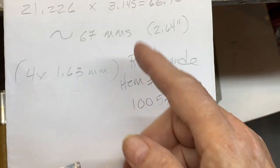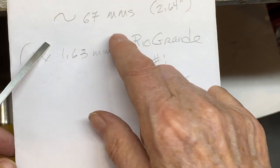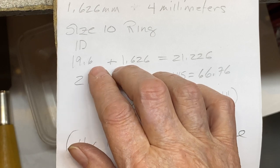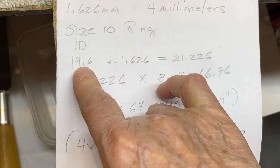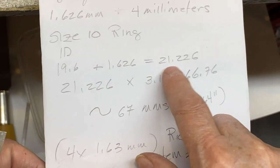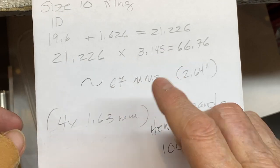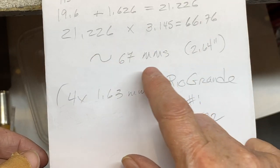First thing we want to do is get our little strip out. You'll need a specific length depending on what size ring you make. I'm making a size 10, going on this finger, so I need 67 millimeters. I have a chart on my website showing the interior diameter of all ring sizes — I'll have a link in the video description. Find your internal dimensions for your size, add your metal thickness, then multiply by an abbreviated version of pi, which is 3.145. That gives me 66.76, which I'm rounding up to 67.